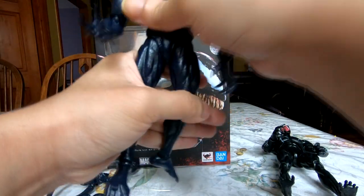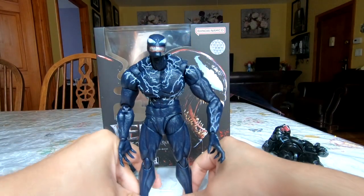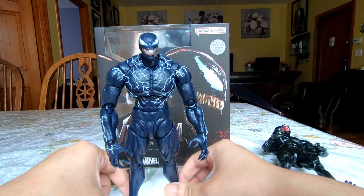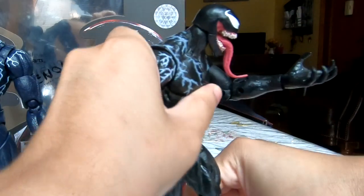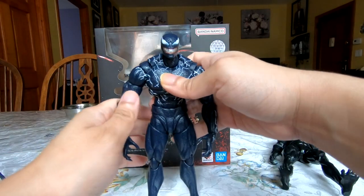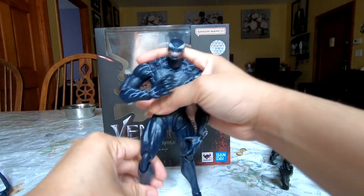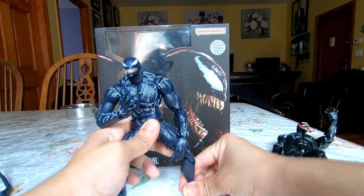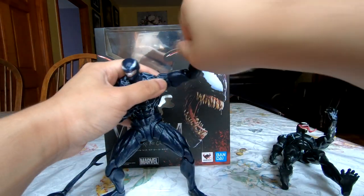He never really comes off as stiff, but in order to get all this articulation done it does leave him feeling a little lightweight compared to the Marvel Legends, which doesn't have as many points. This feels a lot more like I'm having fun posing it — there's a lot more ease there, though it feels a little more precious. It is fun to handle, and the articulation means you can get into some really fun poses with a lot of character and personality.